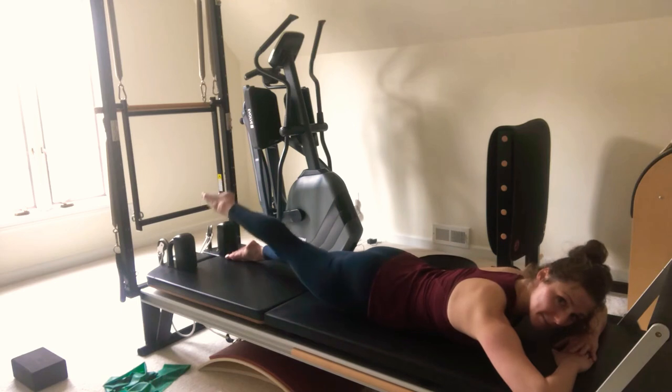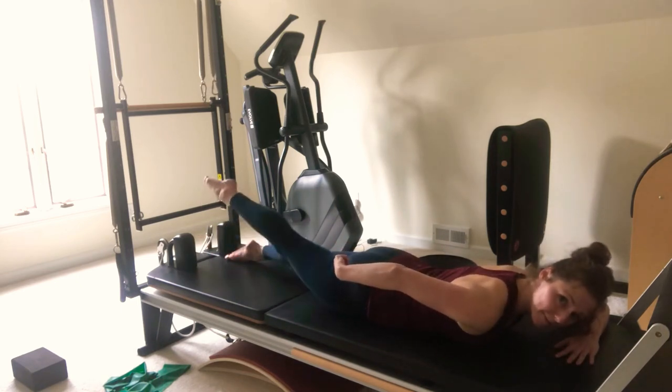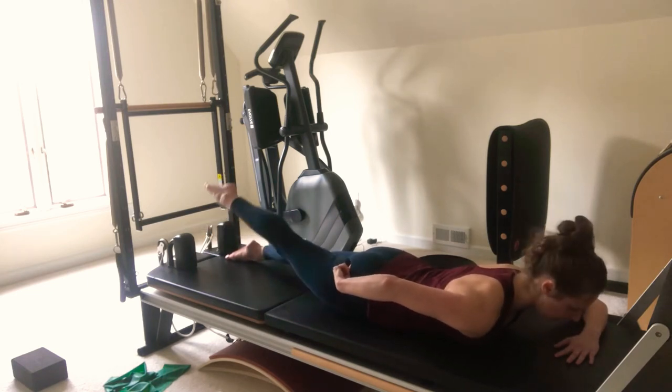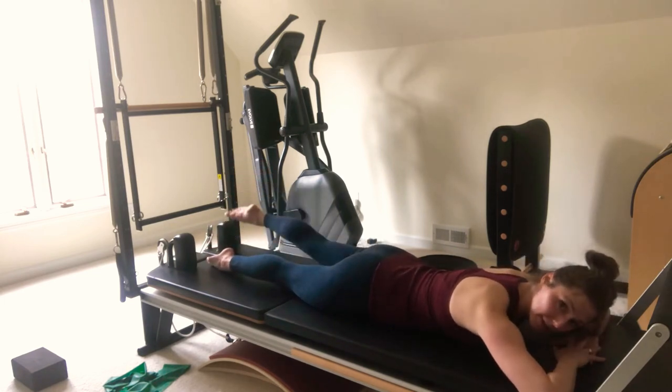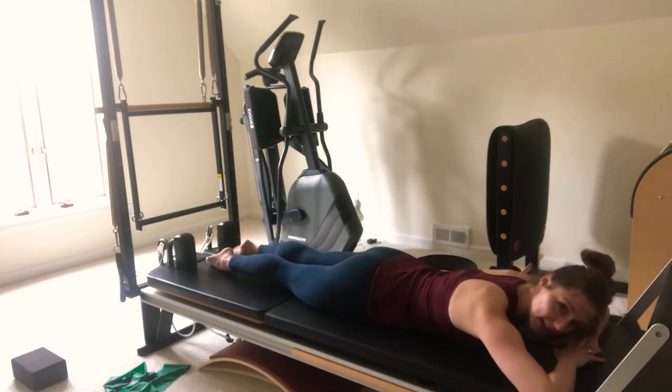Lift and hold. We're going to pulse it up — you really want to feel where that hamstring meets the seat, right where the bottom of your leotard would be. Pulse for a count of five, four, three, two, one — relax it down. Lift up and hold again. Reach those toes long, don't let the knee bend. Go for a count of five, four, three, two, one — and down.